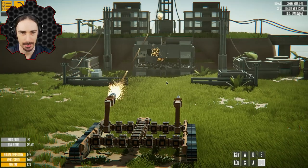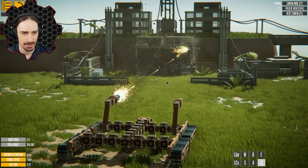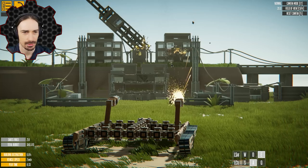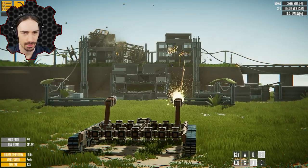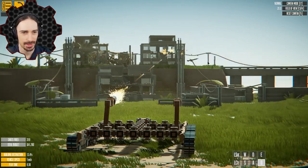Let's aim up a little bit. There we go. Oh my goodness, look at that destruction! Let's aim this one up at that building up there and see how it feels. Oh man, that destruction looks epic. Let's try this one now.